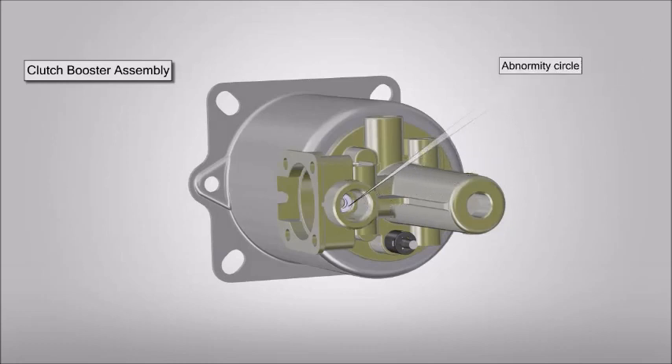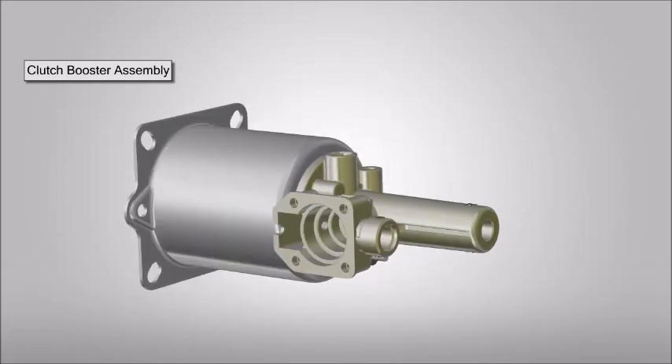Place and fit abnormality circle. Place and fit snap ring. Place and tighten hollow bolt. Now place copper gasket.